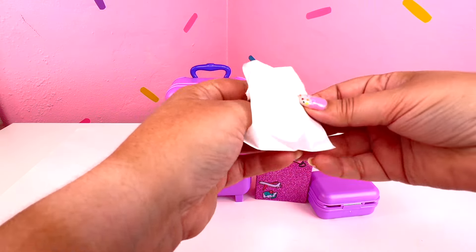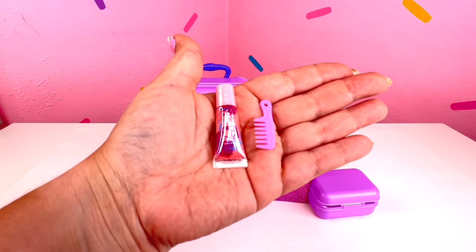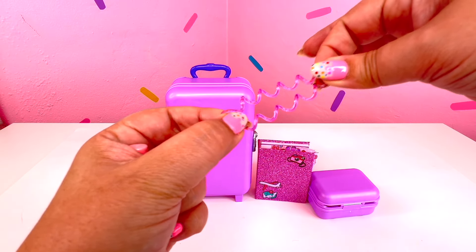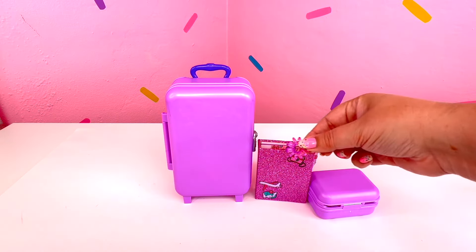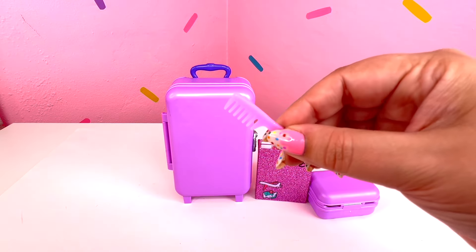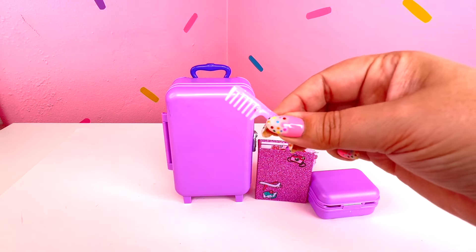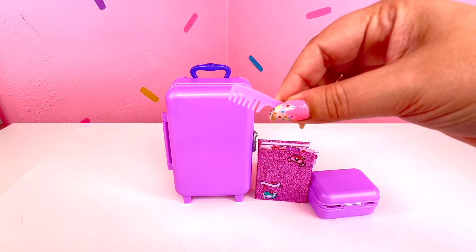Let's see what is in here. Look at this, you guys! So we have our little hair tie. I love that it's purple and it matches all the purple goodies that we have today. Next is a teeny tiny little comb. I love it - it's so stinking cute! Again, purple like the rest of our set today.